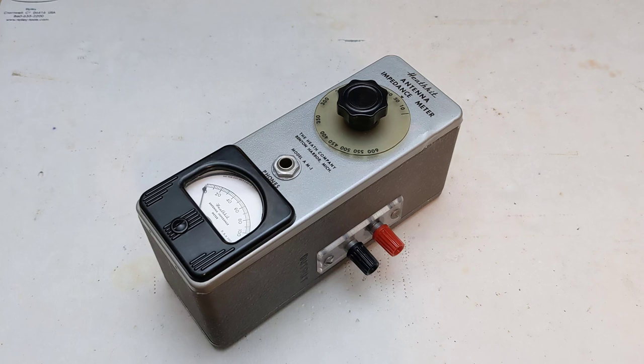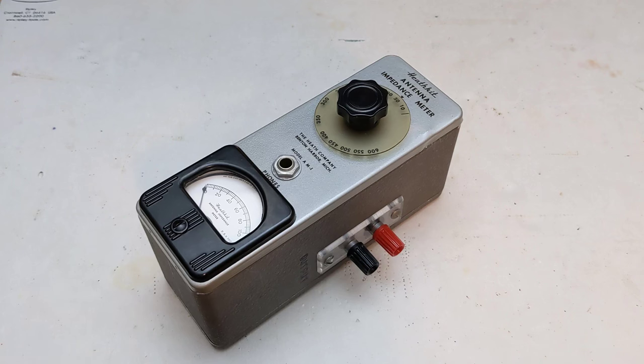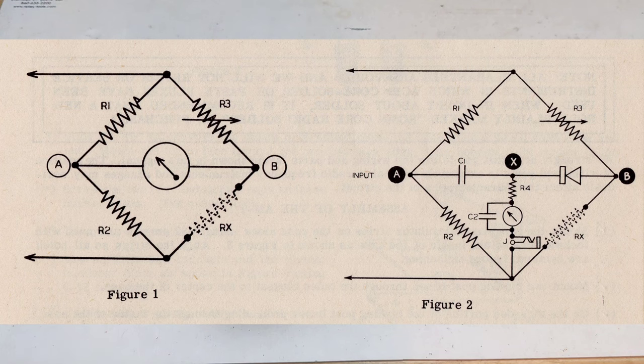Accuracy is not specified and depends on the calibration performed; I would estimate 5 to 10 percent accuracy would be typical. It needs a couple of volts of RF input — it's suggested to use the Heathkit GD1 grid dip meter or equivalent. The input power can't exceed a half watt to avoid damaging the unit. It uses the same size case as the GD1 grid dip meter. Very early AM1 units had a different dial pointer, with markings on the case rather than the knob.